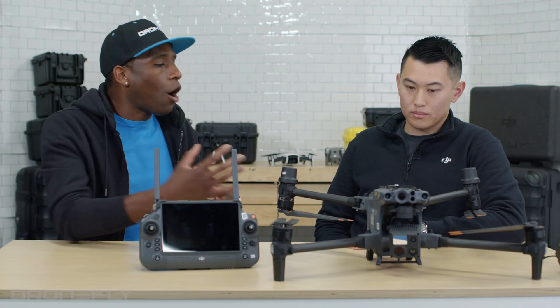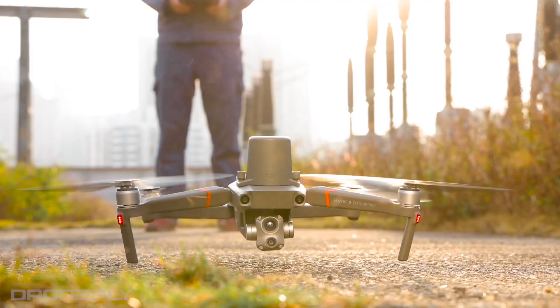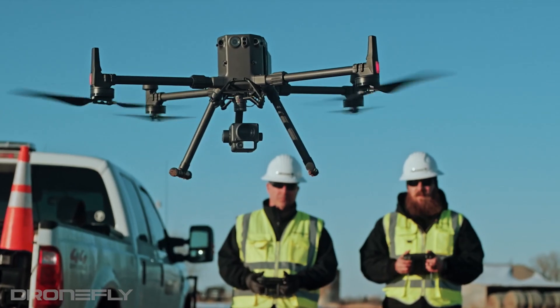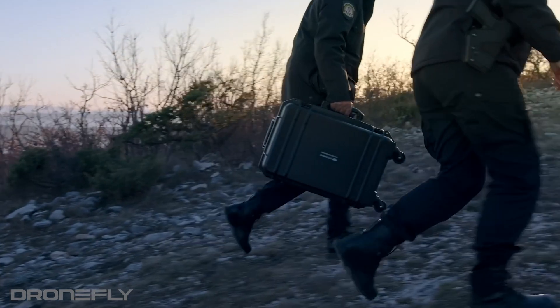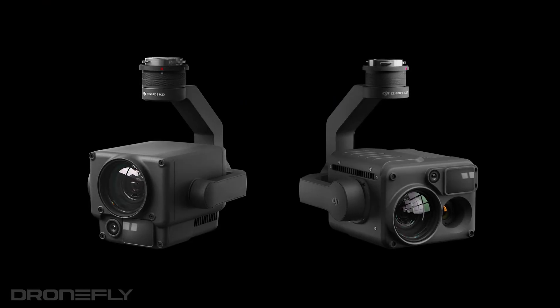All right, so Michael, walk me around the Matrice 30. This is a hybrid between the Mavic 2 Enterprise Advance and the M300. Some of the features are going to carry over, such as the portability and then the payload. As you can see, it looks very similar right here, exactly like the H20/H20T.